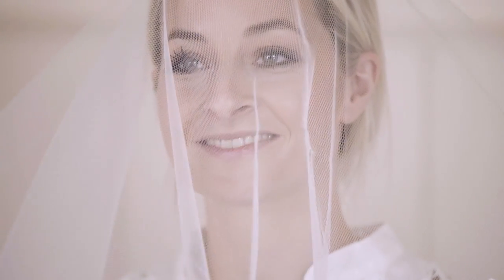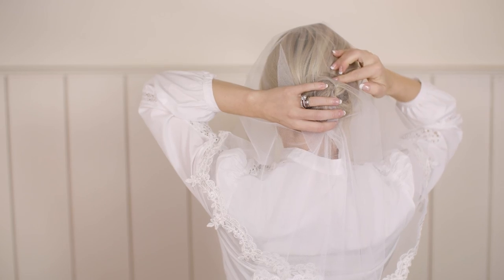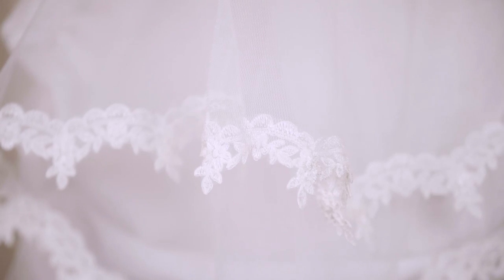For the traditional style veil that goes over your face, you just need to place the veil over your head and pin it at the back depending on your hairstyle. It's best to get your bridesmaids or your hairdresser to do this and make sure it's really secure. When you're ready, just flip the front over to the back and smooth it down.